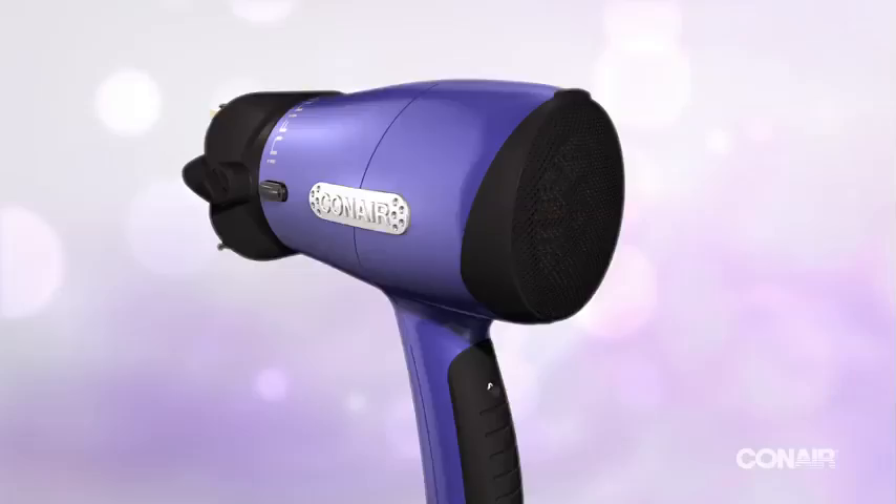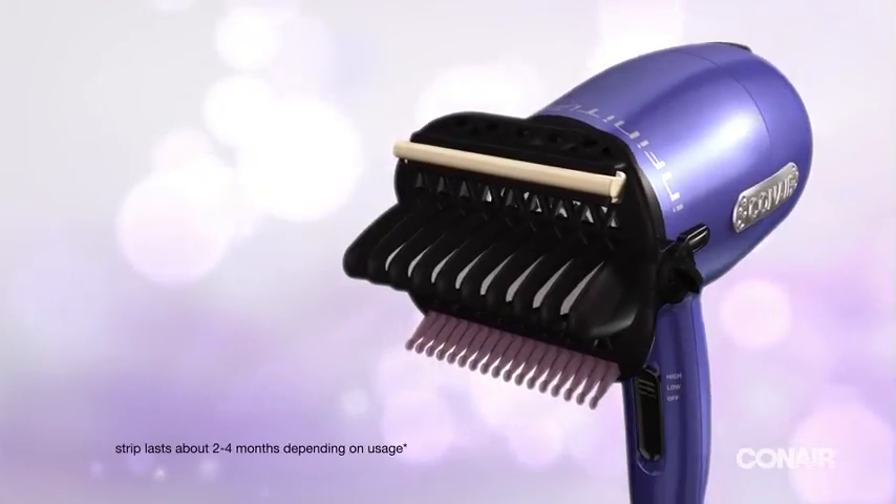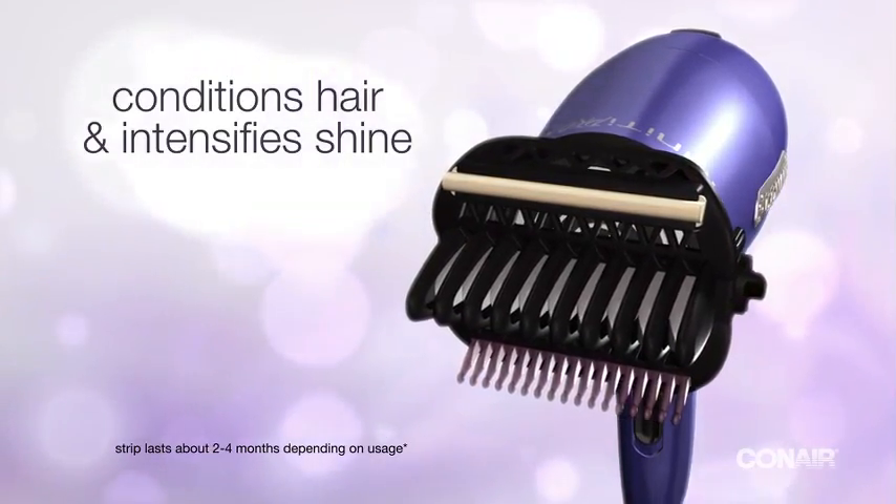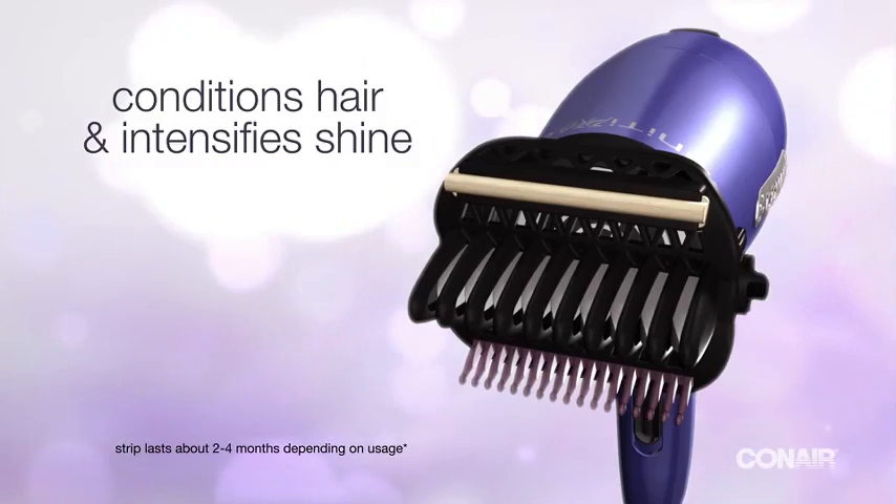Now you can dry, straighten, and even condition your hair all at once. A unique conditioning strip with patented material is infused with One and Only argan oil to nourish hair and add shine as you style, without product buildup.